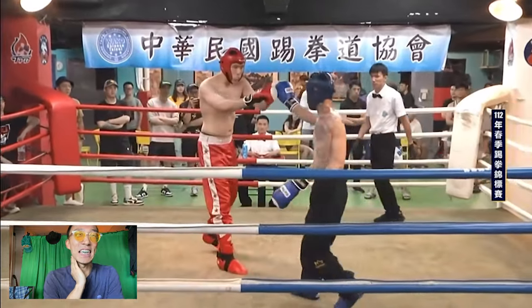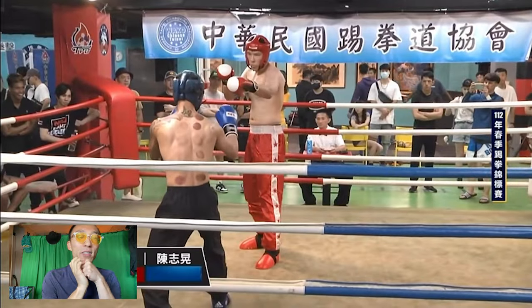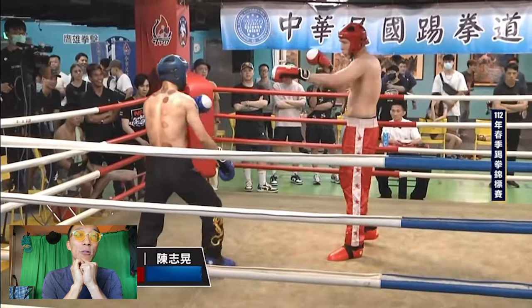Okay guys, here we have Qilala vs. — look at how big that guy is. Let's see if Qilala's kung fu, which is his Wing Chun plus Xinyi Liu Hequan, can deal with this guy.